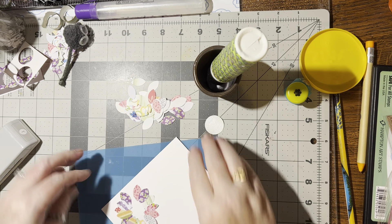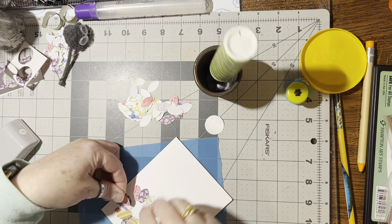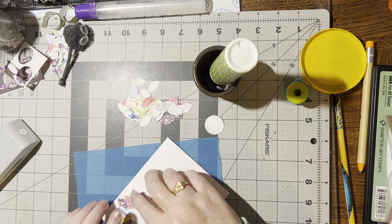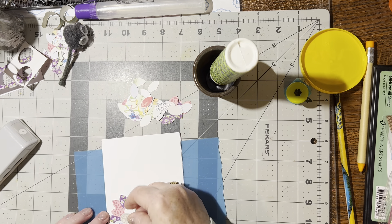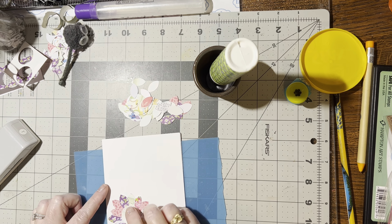You're just going to keep going around and around and around, filling all this in. Now we've filled that in — let's look at it. Doesn't that look pretty? That's looking good to me so far.